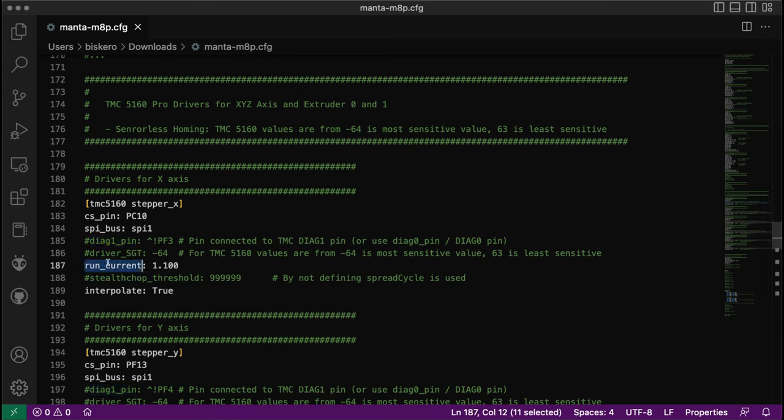The diag pin and the driver SGT parameters are for sensorless homing, so for now I'll comment those out and cover them in another video. Then you define the run_current — that's the current the motor uses to move. In this case I set it to 1.1 amps, though I'm likely going to change this because this driver supports higher current, which means higher torque.